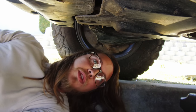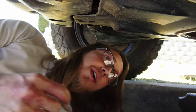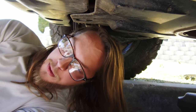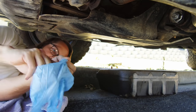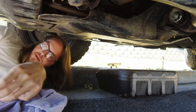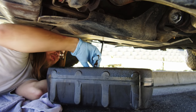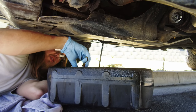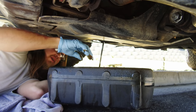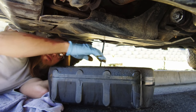For the most part you can loosen it with your finger, and right towards the end when you get ready to pull it out is when the oil is going to start to come. That's why we put the gloves on. We're going to let that drain and then we're going to get up under the engine bay and get the oil filter out so we can change that.